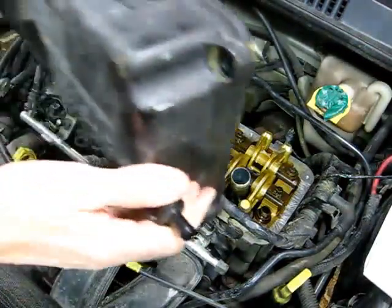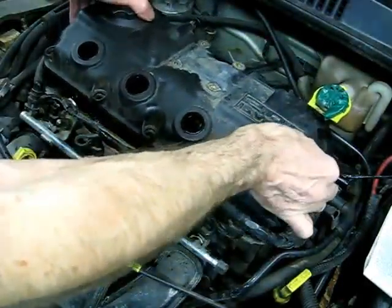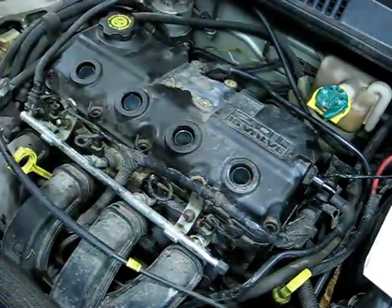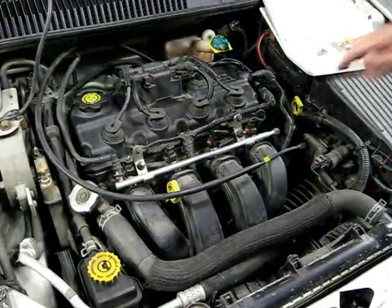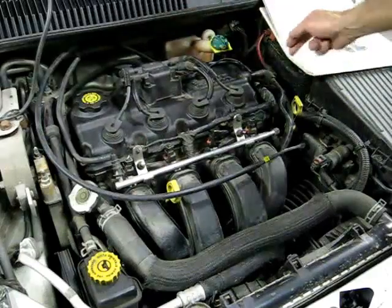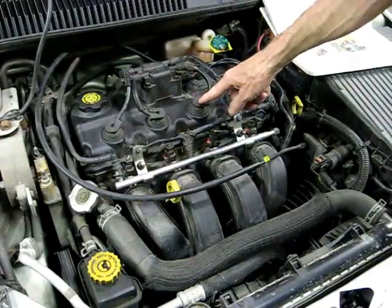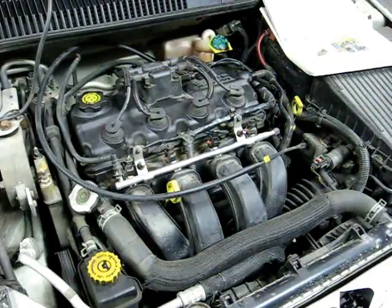Put the valve cover back in place. After you get the valve cover all secured, make sure you put the wire back into position, put the coil back, put the fresh air hose back, and put the PCV back into position. If you happen to have any spark plug boots that have oil on them, clean those off with brake cleaner. And that's all there is to repairing your spark plug tube on your Dodge Neon.